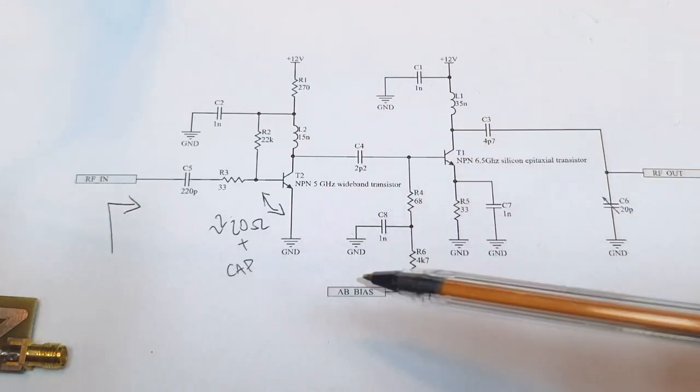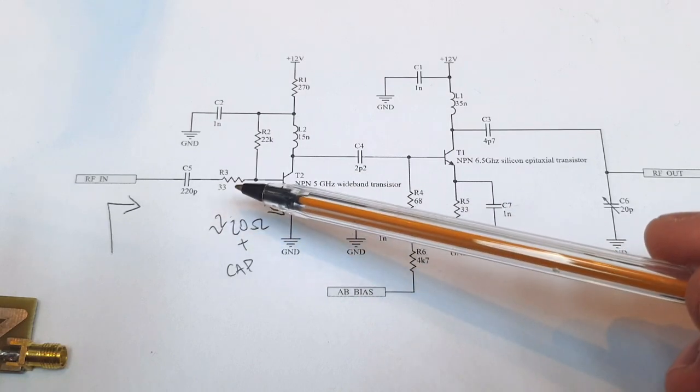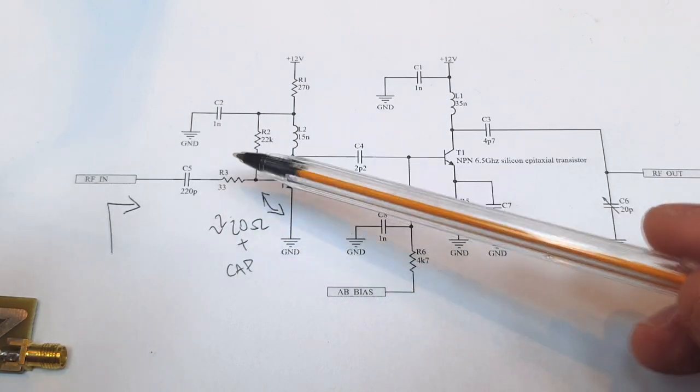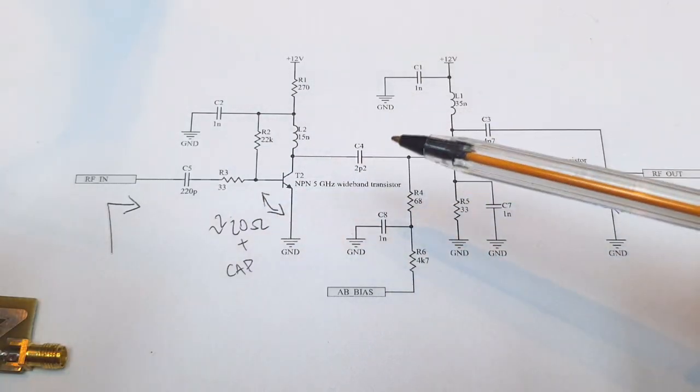The impedance looking into the amplifier is very well defined because this resistance dominates the input impedance. This is not a problem because we have plenty of gain. Any noise generated by losing power in this resistive input part doesn't matter here — noise figure doesn't matter — so it works really well.